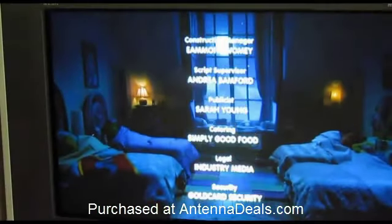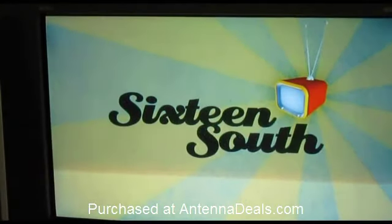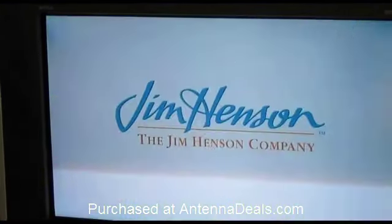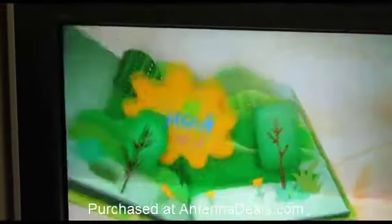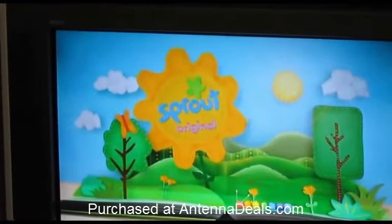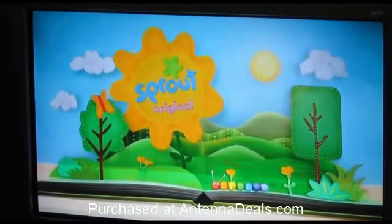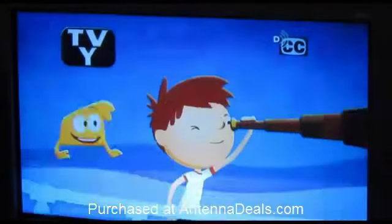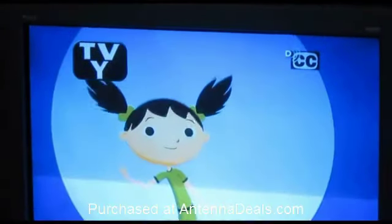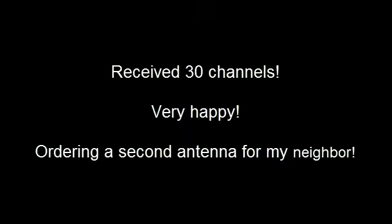Our goal of this project was to improve reception for our local NBC affiliate, as well as the Fox channel, which was sometimes fading out. You can see here — this is NBC high definition on my HD TV. I'd show you Fox, but it's going to show the exact same thing. It's coming in clear, and mission accomplished.